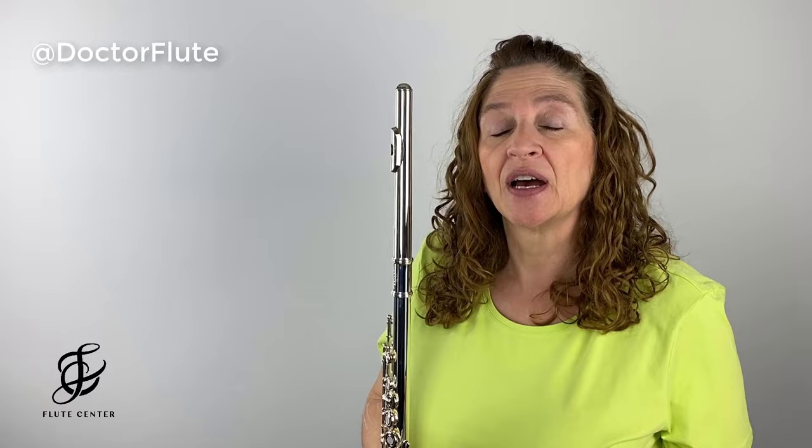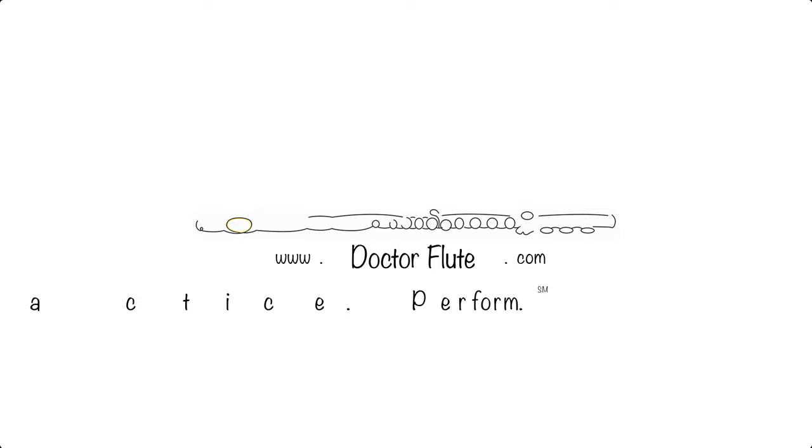Hi, I'm Dr. Angela McBerty of DrFlute.com and today's video is on comparing two flutes: silver versus silver plated.